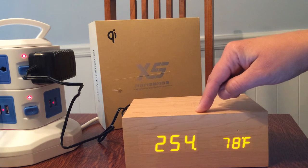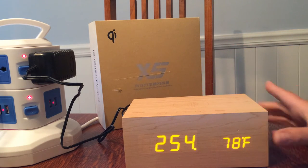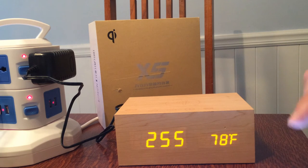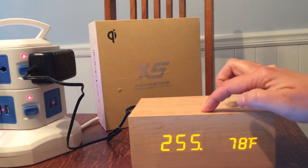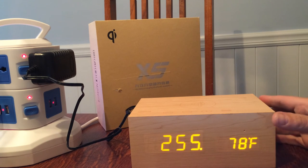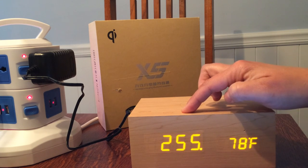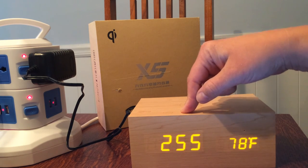The sound quality is really nice — it's very rich. Thumbs up, it's very nice. Thanks for listening to my video, I hope you enjoyed watching it too, thank you.